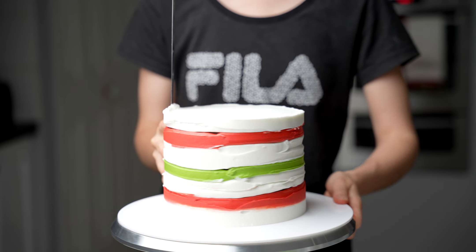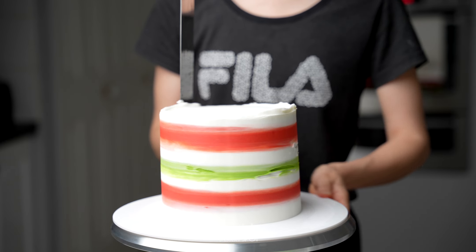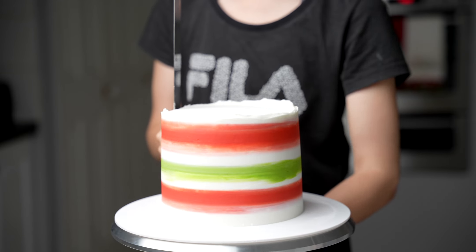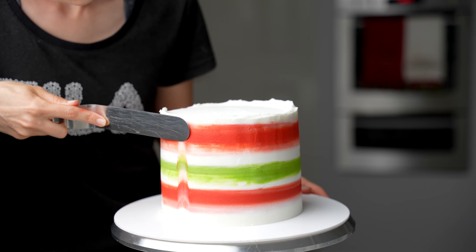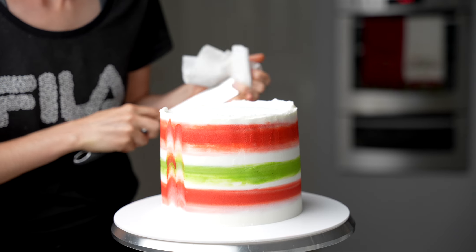You can then take a frosting scraper and go around your cake a few times just to flatten out and move that buttercream around. When it's nice and smooth, you can take a large spatula and swipe it upwards in a straight line from the base of your cake all the way up to the top. I had a hot spatula here and I tried three different methods — popping it into water.